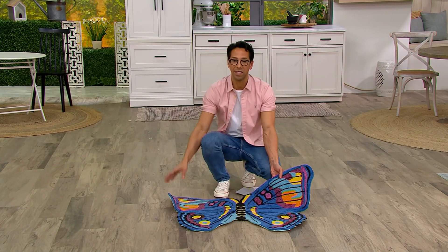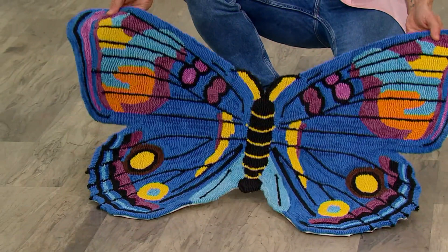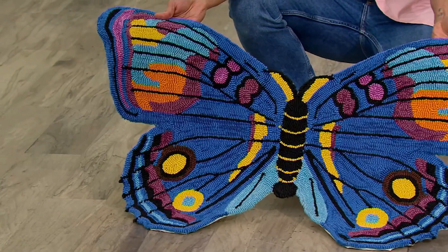Maybe you're having company over and you throw this in the wash just before they come, and they're going to think you've got a brand new rug. You can tell them 'I rolled out the monarch carpet for you.' Just look at all the different colors — the pinks, the blues, the oranges, and that big beautiful bold yellow.